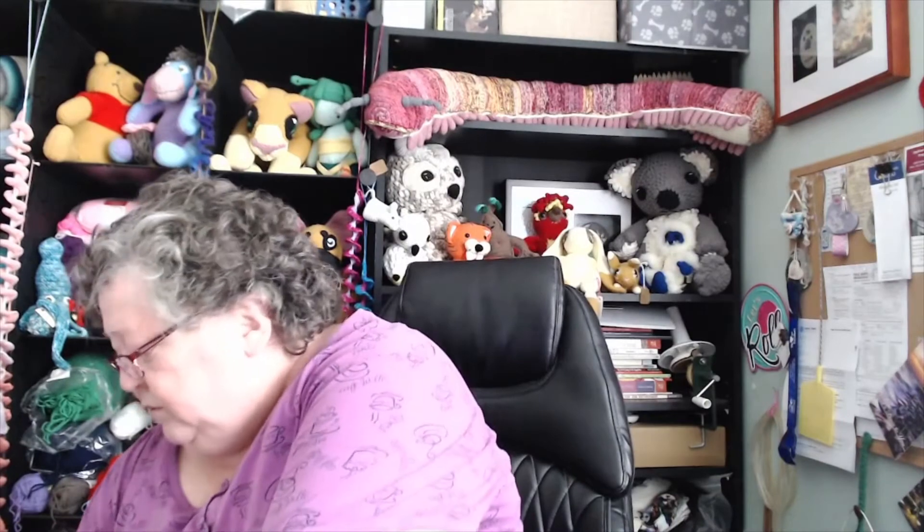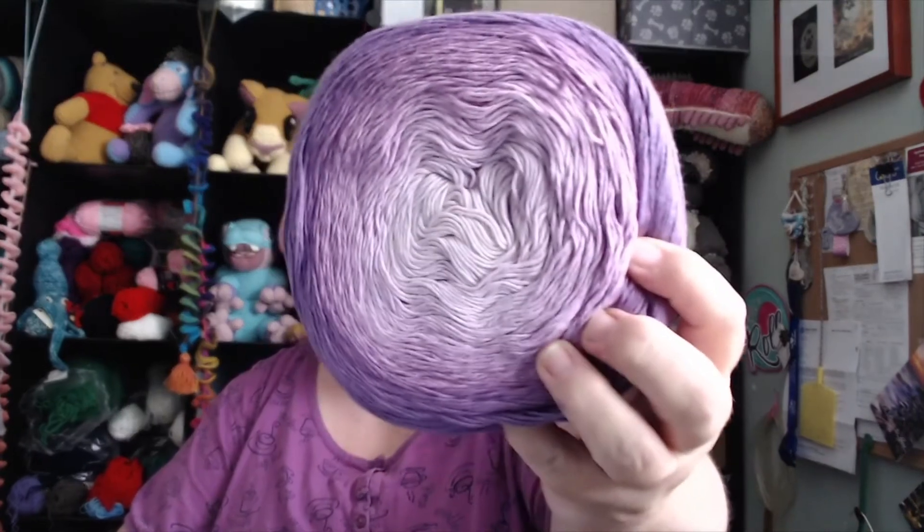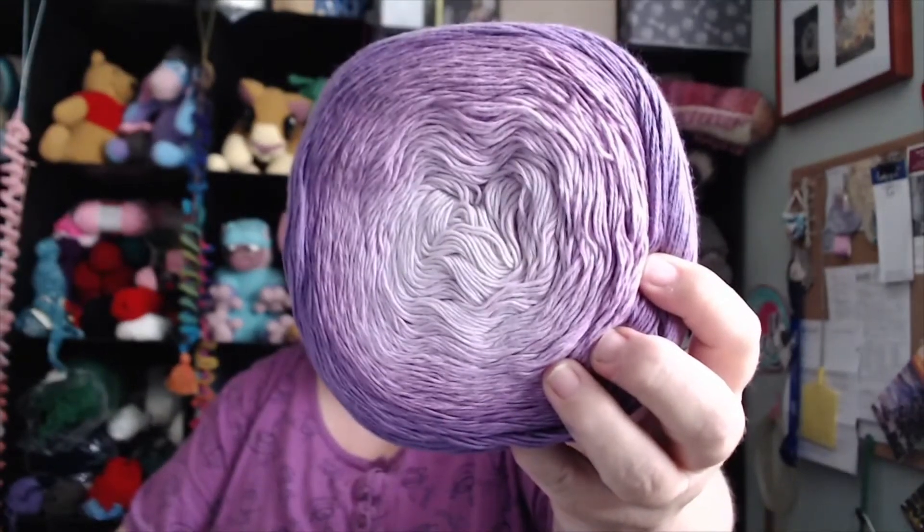There's another Cotton King. Love the color.